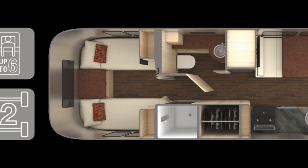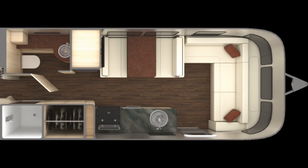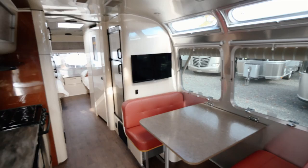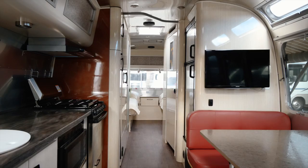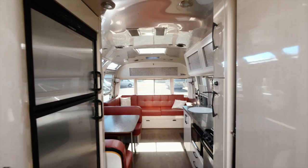The 30RB floor plan is 30 feet 11 inches from the center of the ball to the very back of the bumper. Exterior width is 8 feet 5.5 inches. Interior width is 8 feet 1 inch. Height at the top of the air conditioner is 9 feet 9 inches. Interior height from floor to ceiling is 6 feet 7.5 inches. The gross vehicle weight rating is 8,800 pounds. The UVW or unit base weight is 6,517 pounds — that's what the trailer weighs with four factory options, including propane and batteries. Net carrying capacity is 2,283 pounds. The dry tongue weight is 898 pounds.